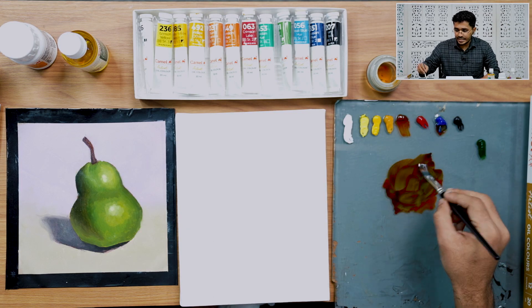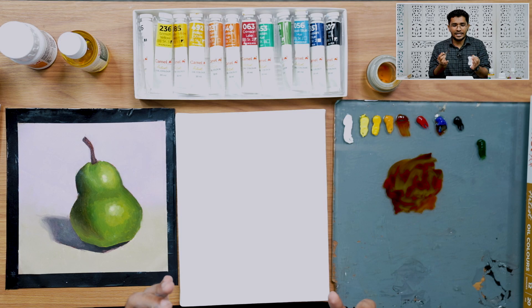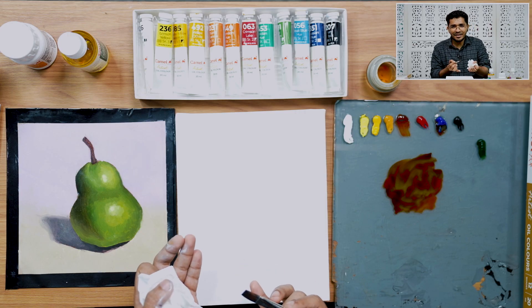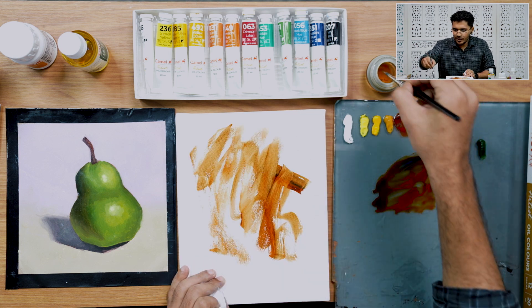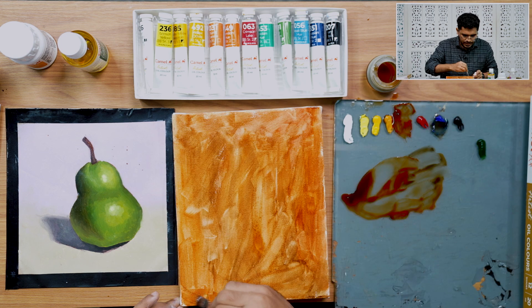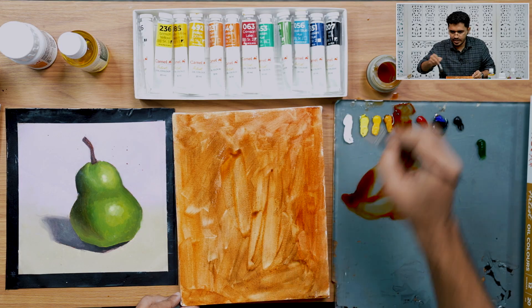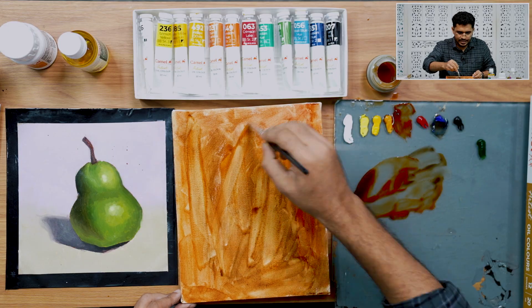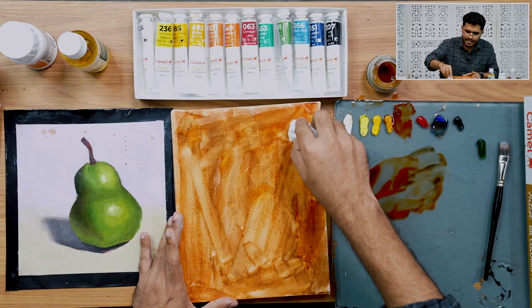There are two reasons to tone your canvas. First, when we start to paint, we're often hesitant to put our first brush strokes — we fear ruining the beautiful white canvas. I don't want you to have that fear, so we're going to fill the canvas. Then we'll remove the excessive pigment by adding more turpentine and wiping it off with tissue paper.